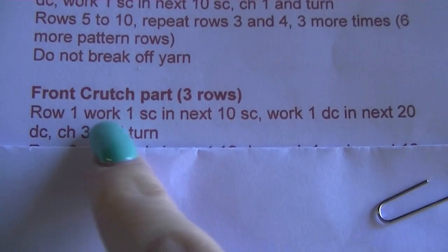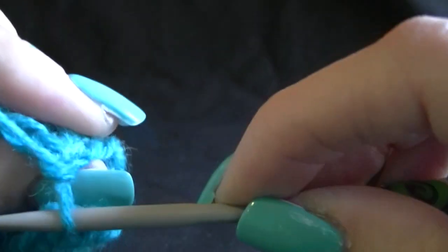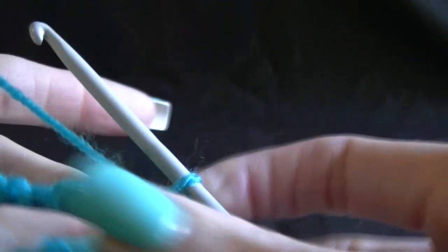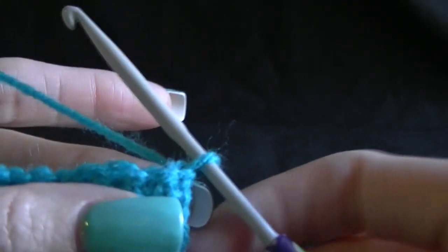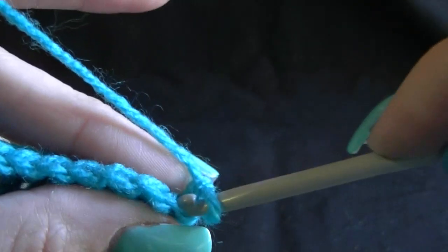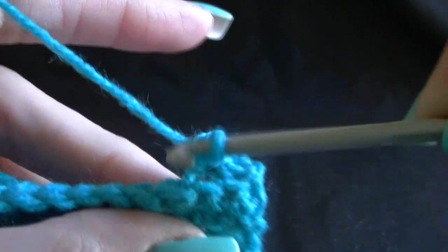Let's do the first part — work one single crochet in the next 10. You would have done a chain one and turn from your previous row, and then we want to work 10 single crochets. The chain one counts as our first, so working into the back loops only, work across 10 single crochets.